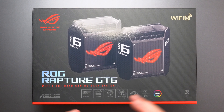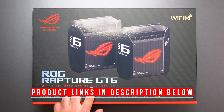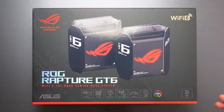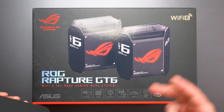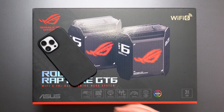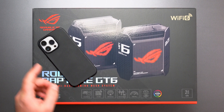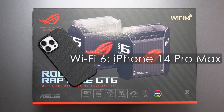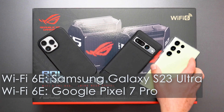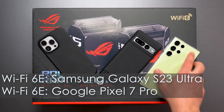Hey, what's up guys? I'm going to unbox and review the new ASUS ROG Rapture GT6 gaming mesh system. It is a Wi-Fi 6 system, it is tri-band, which means it has three bands: a 2.4 and two 5 GHz bands. I'm going to do my full speed test, wired and wireless backhaul, and range test using my iPhone 14 Pro Max, which is my Wi-Fi 6 device, and my Pixel 7 Pro and Galaxy S23 Ultra, which are my Wi-Fi 6E devices.